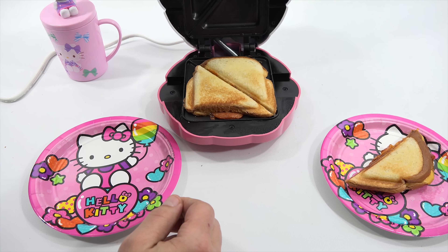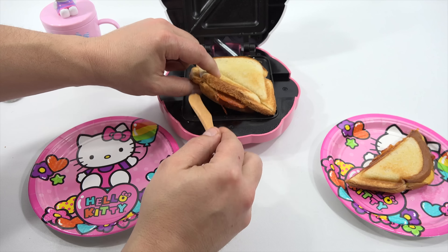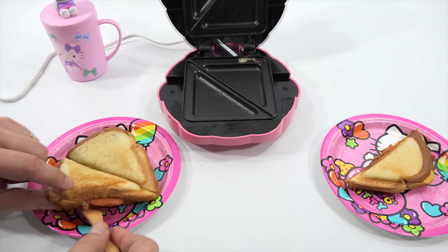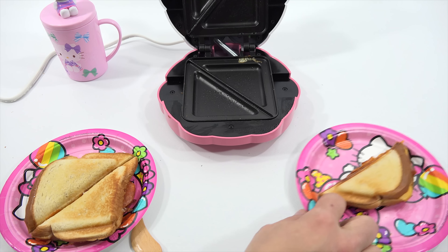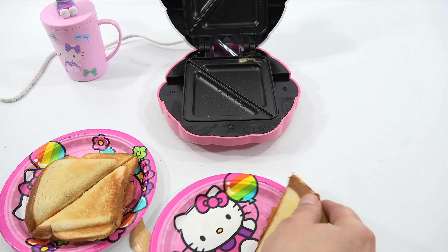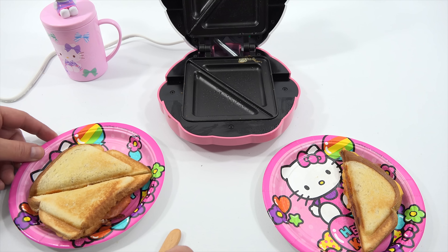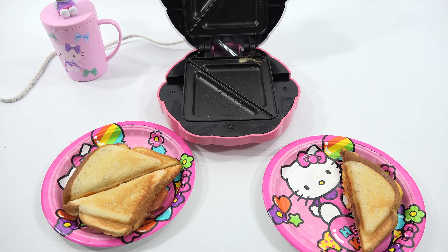Sandwich number two — it surely is toasty. Let me just show you the back side. Both sides — here I'll show you this one because it's cooled down. Top, bottom — they look almost exactly the same. Number two is done. Let me let this cool just a minute or two.